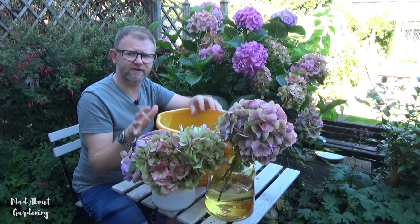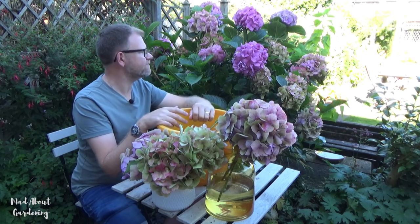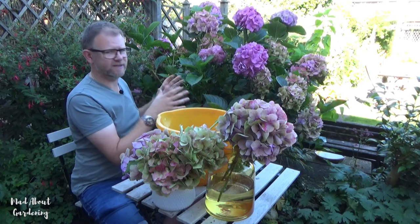We'll catch up with this very soon and see how the results come out. I hope this has given you some ideas on what to do with the hydrangea flowers on your bushes. Hydrangeas are absolutely fantastic shrubs — they give you this lovely amount of flowers towards the latter end of summer and provide all this interest as we're going into autumn.